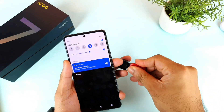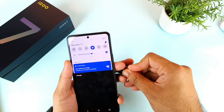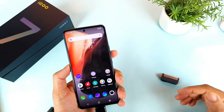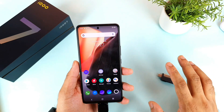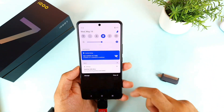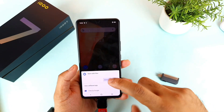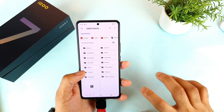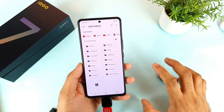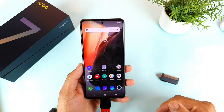Let me try to connect the normal PenDrive. This is a normal USB type PenDrive. Let's see whether it will be detected or not. Even the normal USB type PenDrive got detected, but you need a Type-C to USB adapter. Using this adapter, you can connect PenDrives to the IQR7 smartphone without any issues.